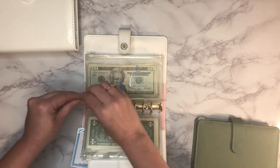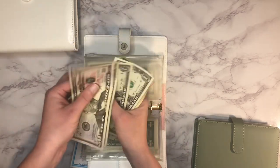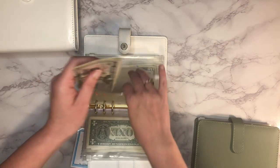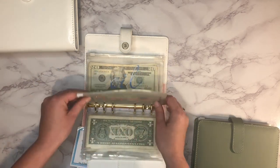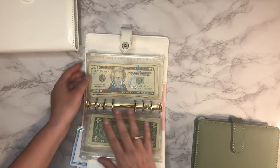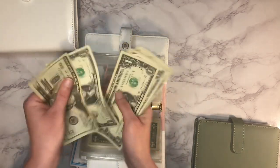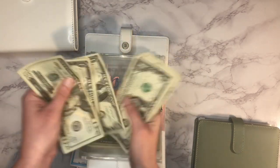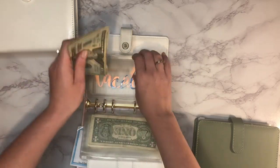Next up is our home envelope — home repairs — and it has $54. I thought about pulling this money out for a recent repair but we were able to cash flow it. Next up is heating oil and it has $32 in there.